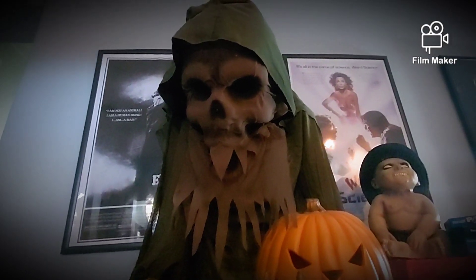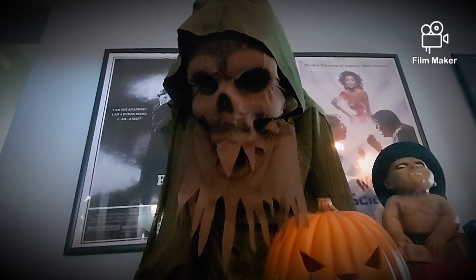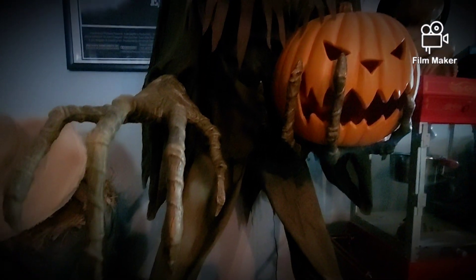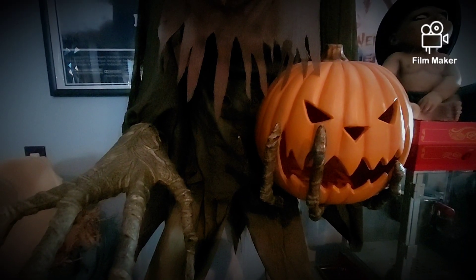Okay, so this might be a hot take, but I think Nightmare Harvester is the best animatronic of 2018. He has an awesome face, an awesome concept, an awesome build — he's 7 feet tall, and that's just really awesome. Mine doesn't have the lights in the eyes, but that's just because it's used. He is an awesome animatronic.